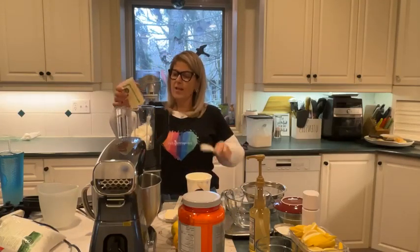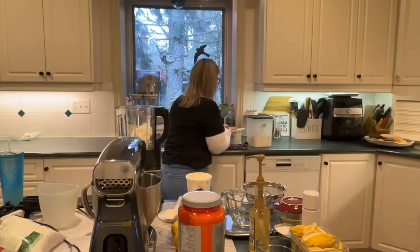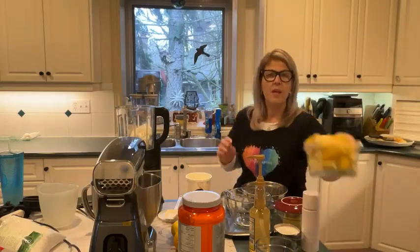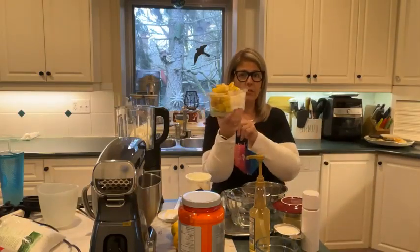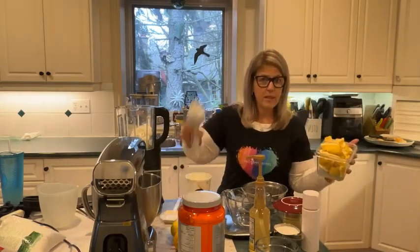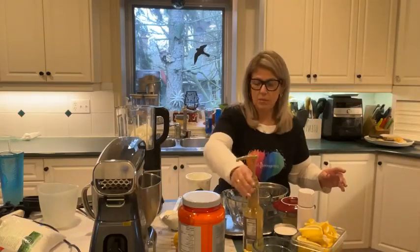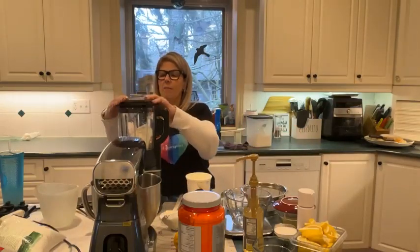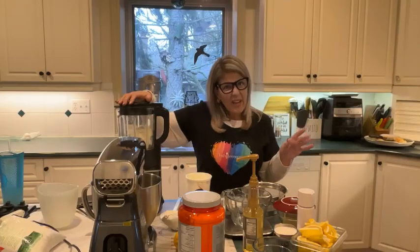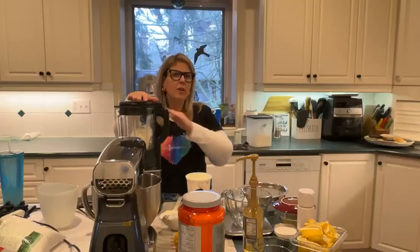Why are we doing lemon pound cake today? I absolutely love lemon, so if you're a fan of lemon you're in the right place. I also have a ton of lemons left over from my big party this weekend — already cut up and stored. We're going to squeeze them out, zest some lemons, and use some limoncello as well. I'm putting the lid on the blender and just pulsing it.